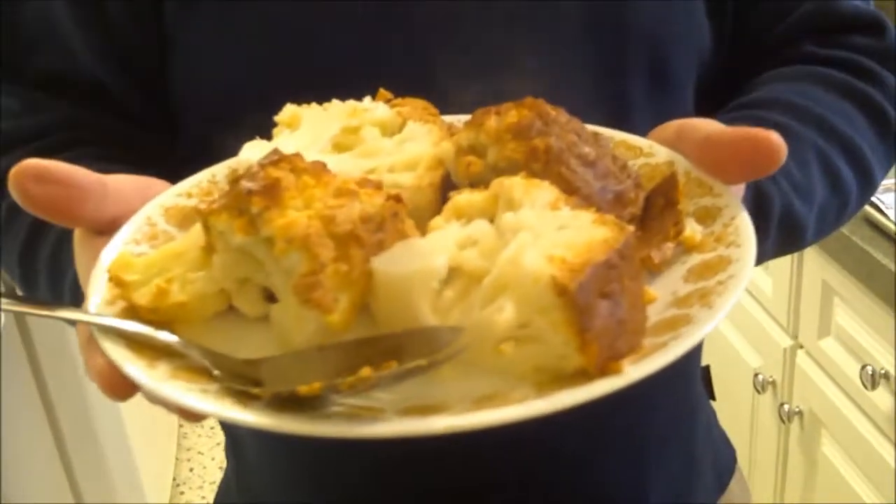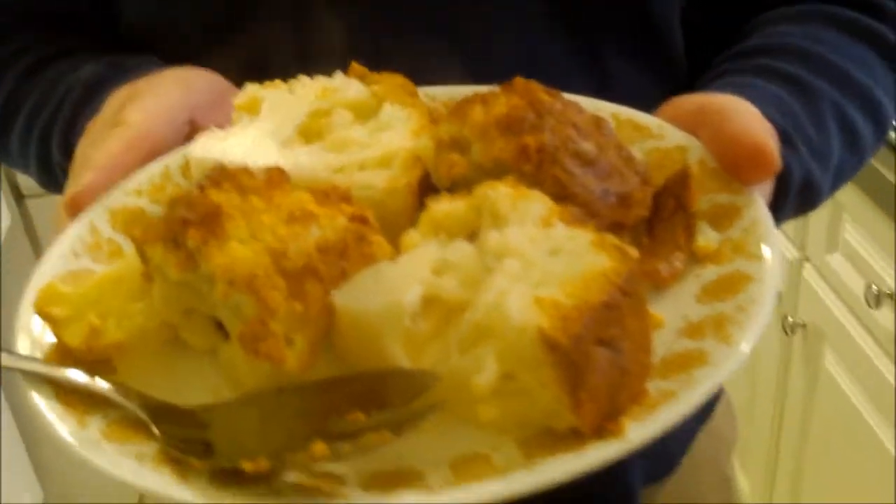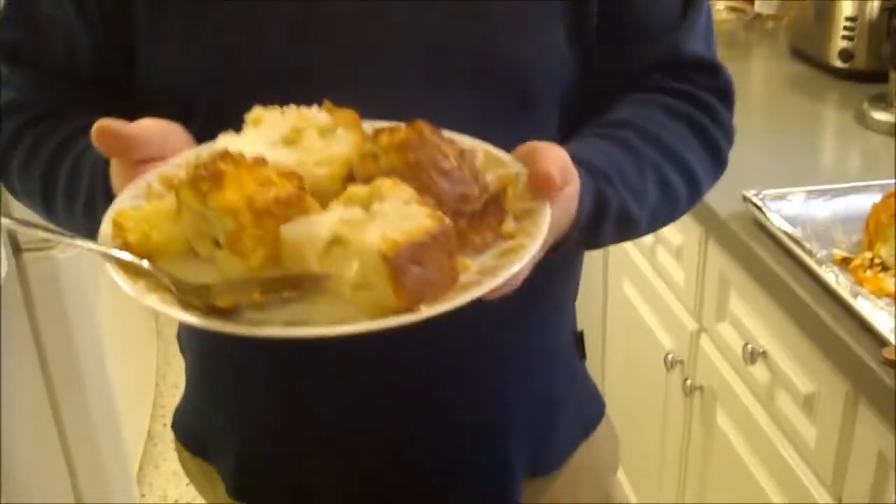It couldn't have been easier — roasting the whole head of cauliflower in a beautiful spicy marinade that baked right on as a coating. Very healthy because we just used yogurt, some great spices and seasoning, and this beautiful head of cauliflower. We had a great time making this, hope you had a great time watching. We'll see you next time — spicy roasted cauliflower head! Bye bye!